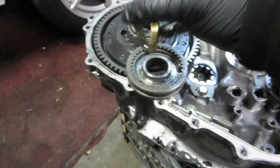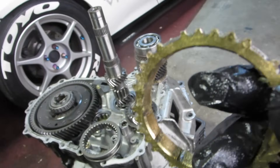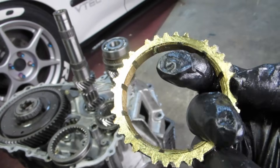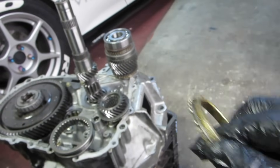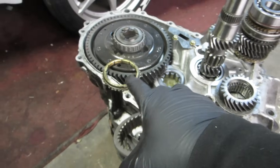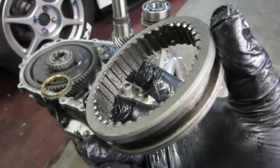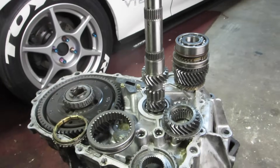Now we have these two pieces together. A lot of times when your third gear synchronizer is bad — take a look — you may not be able to tell easily, but on this synchronizer it's pretty chewed up. Synchronizers usually do get chewed up badly, but sometimes this little snap ring will break — you can see that comes off. Usually when it's been grinding bad for a while, it starts damaging the selector as well. We're going to replace both of those pieces today.